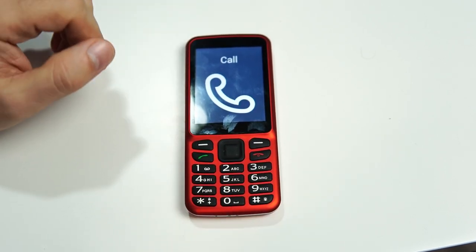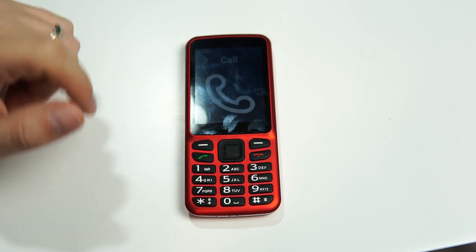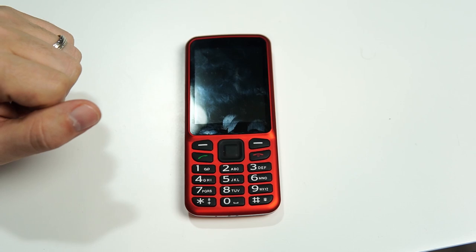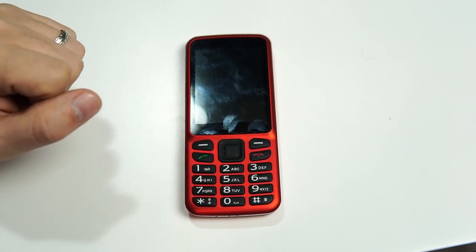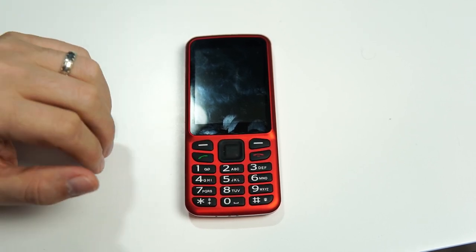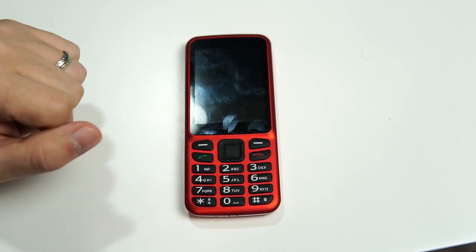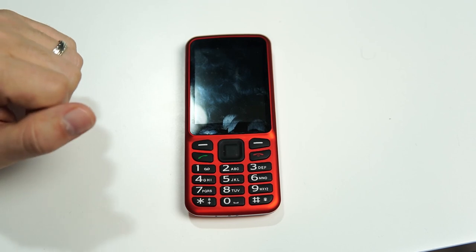We also have the ability to lock the keypad so that while it's asleep, you can't wake it up by pressing those buttons. This is helpful for anybody that carries their phone in their pocket or possibly in a purse. It prevents the phone from accidentally waking up and doing something it shouldn't, like make a phone call.